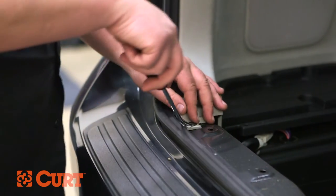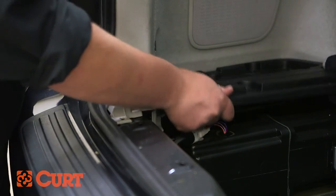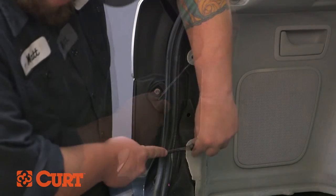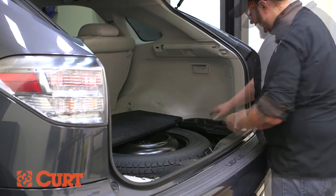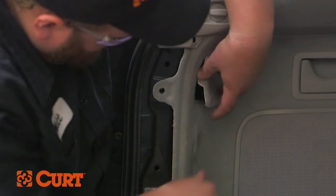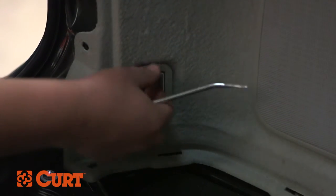Locate and remove the rear trim panels. To do this, remove all plastic fasteners and the plastic tray inserts. Remove the two plastic fasteners holding the side trim in place. Repeat this process on the opposite side. Remove the upper rear access panels on each side. Remove the cargo loops on each side as well.